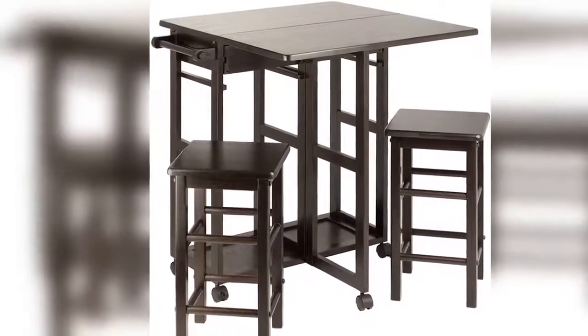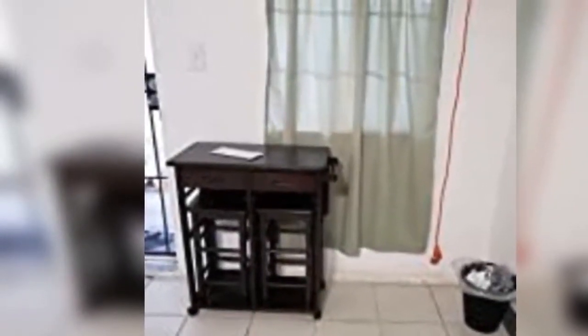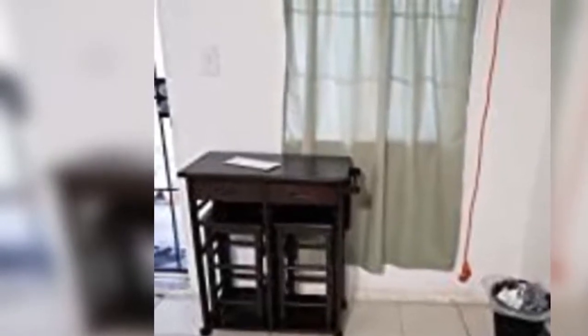Two drawers with cut-out handles are ideal for silverware, napkins, and placemats. And the push handle also serves as a handy place to hang a kitchen towel.